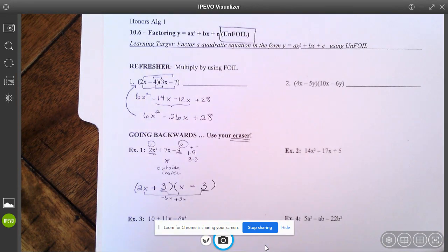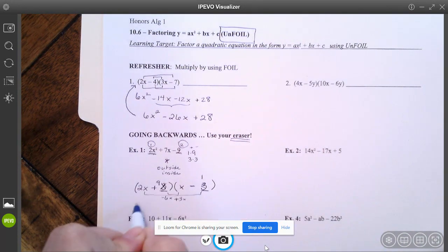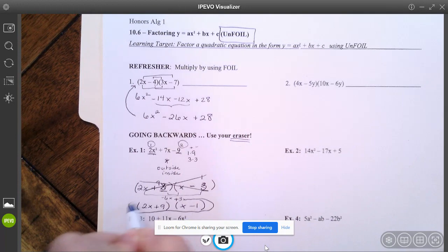So it must be one and nine. I'm going to make that a nine and a one — so two x plus nine and x minus one. If I check the middle: I have negative 2x and positive 9x. Negative 2x plus positive 9x gets me 7x, which is what I wanted. So this must be the correct set of factors.